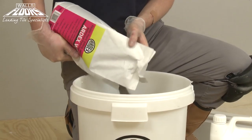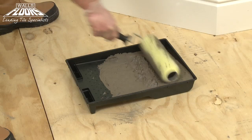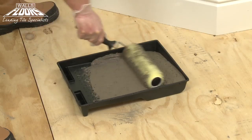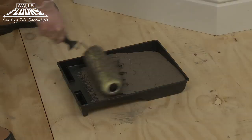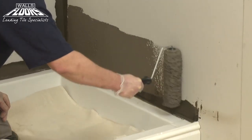Add the Ardex WPC powder to the liquid and mix to a paintable consistency. For shower or wet room walls and floors, it's easiest to apply the coating with a roller, much like painting. Then touch up any corners and areas around pipes with a paintbrush.